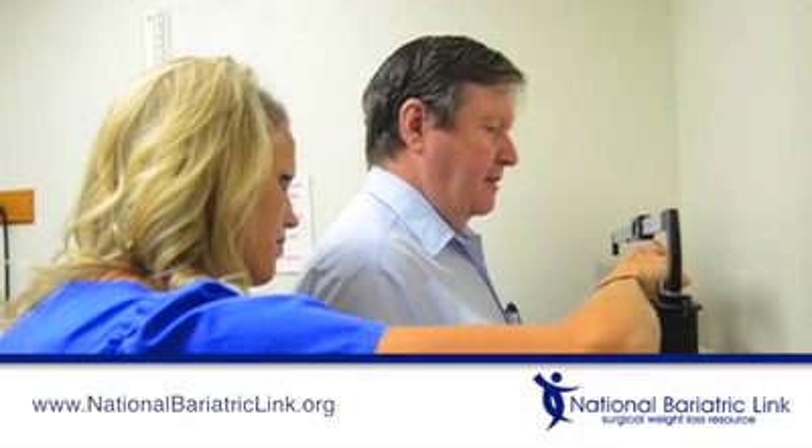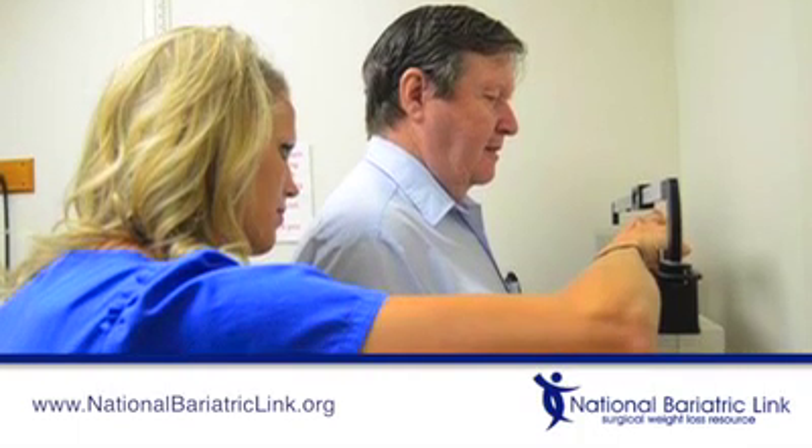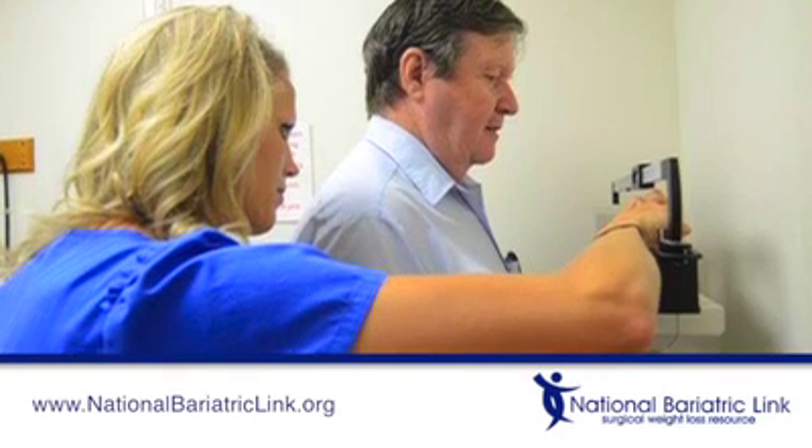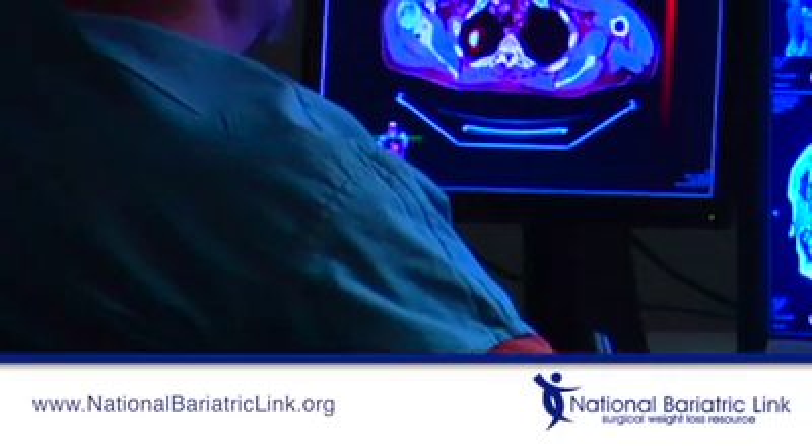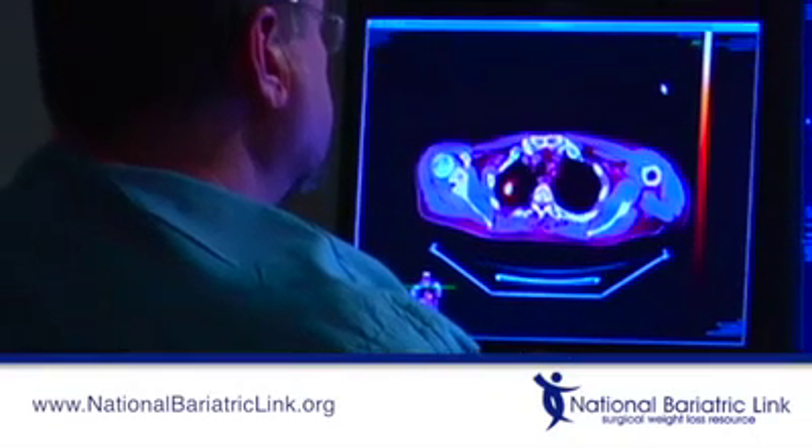At the consultation, the doctor will look to find the cause of the weight regain. The doctor will check if eating habits or lack of exercise is the issue and get you back on track. The doctor will also want to see if there is a mechanical issue and check your stomach pouch size and the stoma to see if it is stretched.